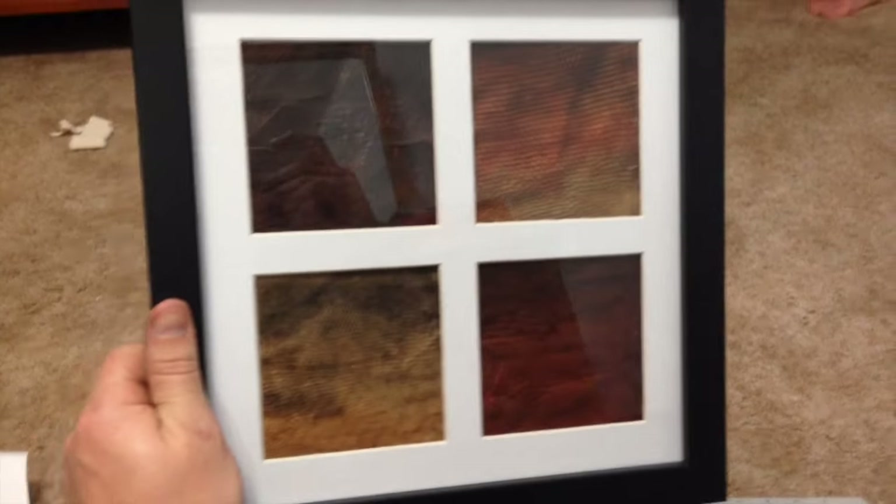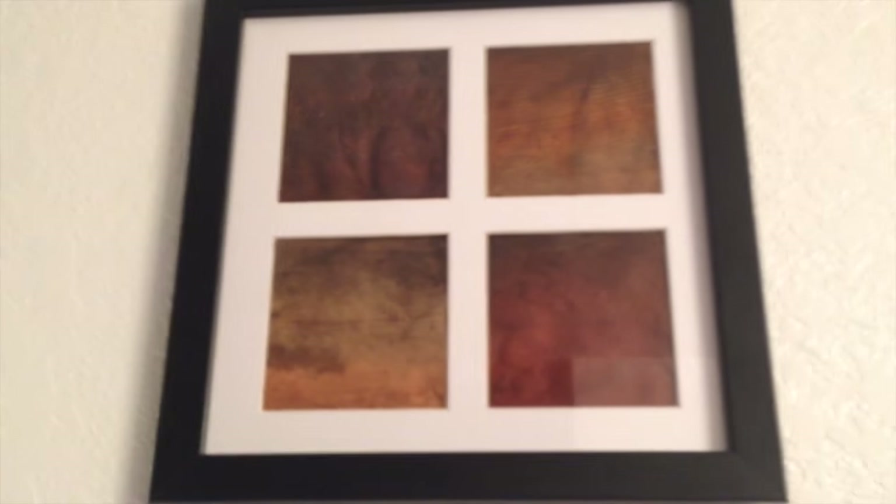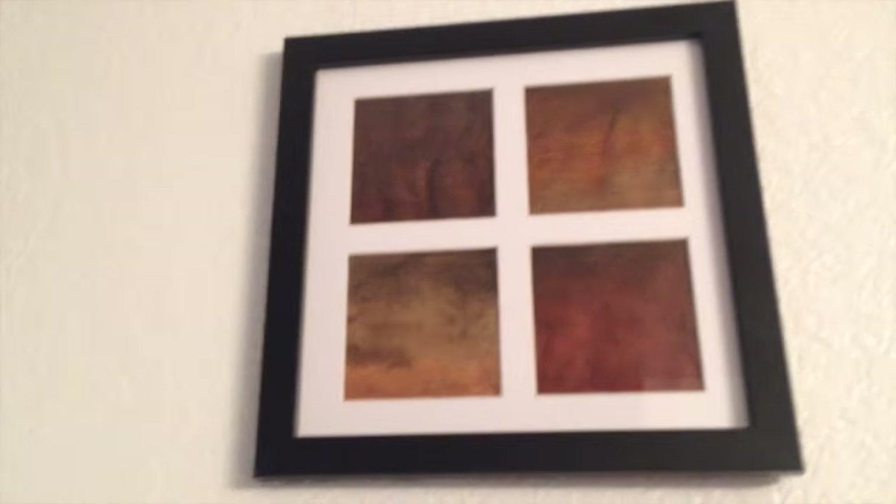That actually might look cooler than I thought it was going to look. I'm going to start selling these on Etsy. I'm going to be rich. I'll see you next time.